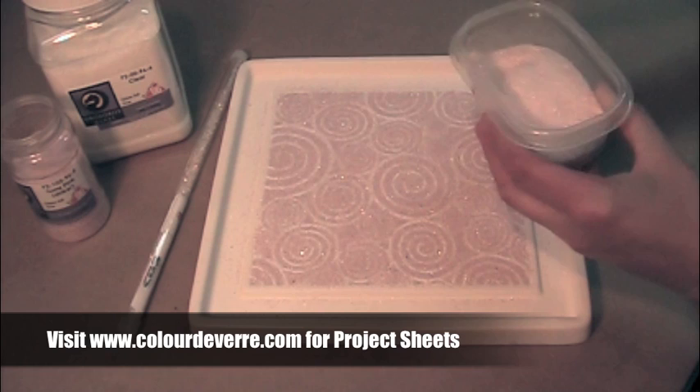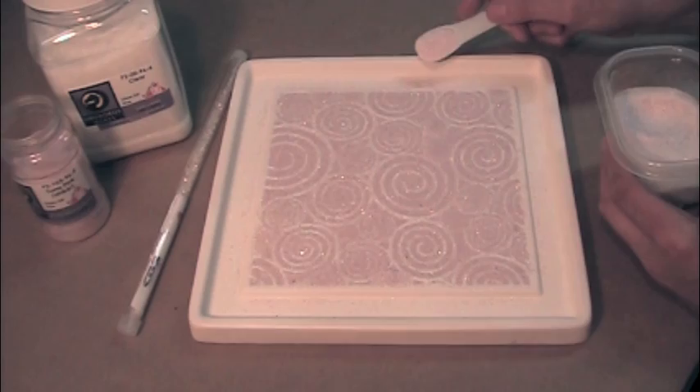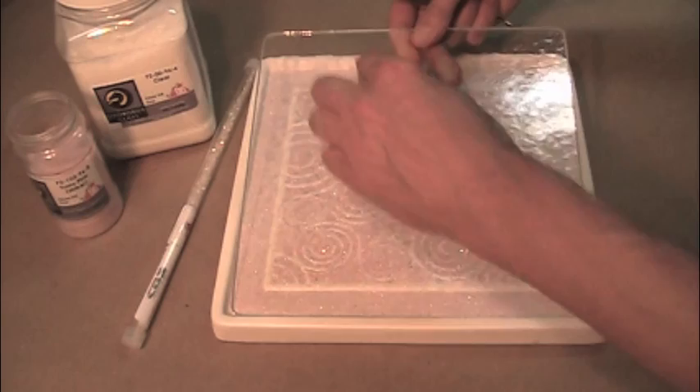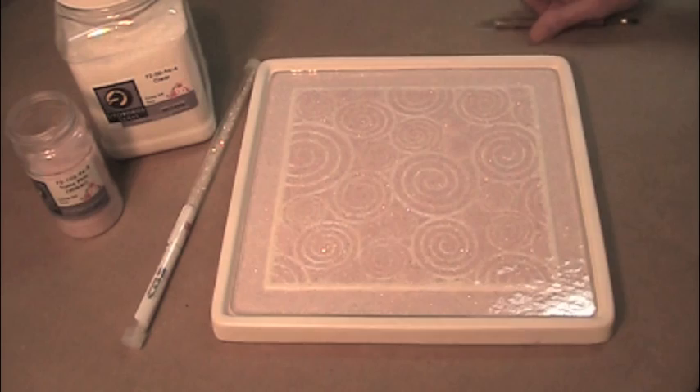Frit is added until it reaches the top of the border ridge. A pottery tool is used to lower a double thick piece of clear glass into place. The edges and corners of the glass sheet have been ground to avoid scratching the primer. The mold is ready to fire — visit our website for complete firing schedules.